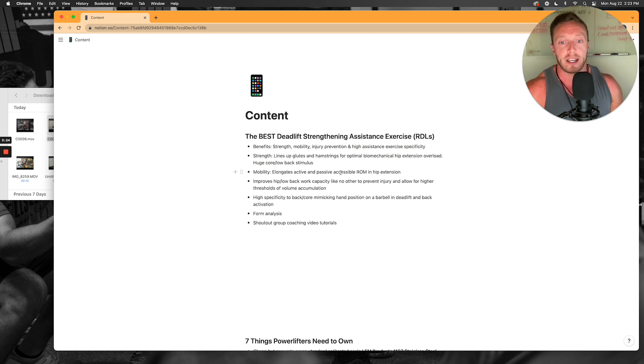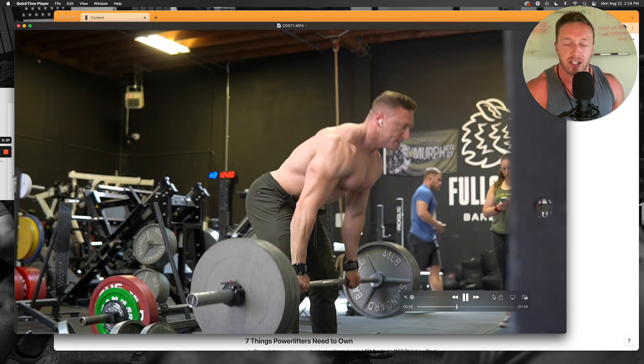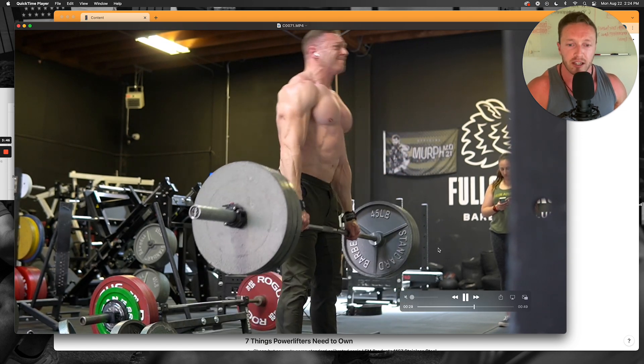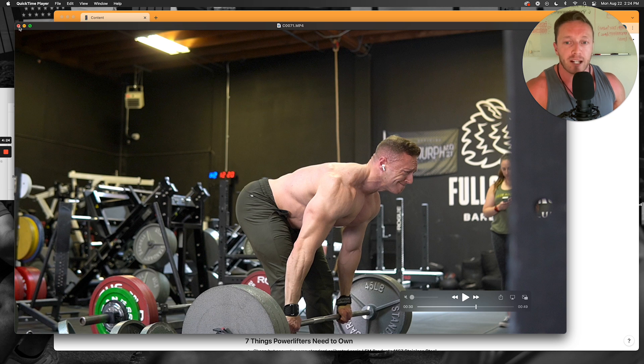From a mobility standpoint, it really elongates active and passive accessible range of motion in your hip extension. I'll often do this exercise pretty light when starting a training cycle — you can see here this is only 315, done with really explosive, tight but flowy form, just working range of motion. At the bottom I'm going pretty deep, about five to six inches below my knee, working on range of motion and back positioning. If you have a hard time keeping your low back neutral in your deadlift starting position, RDLs are going to be your friend. Training deep hip flexion — going into that stretched hip flexion state — cleared up a lot of my own mobility issues in my hamstrings.